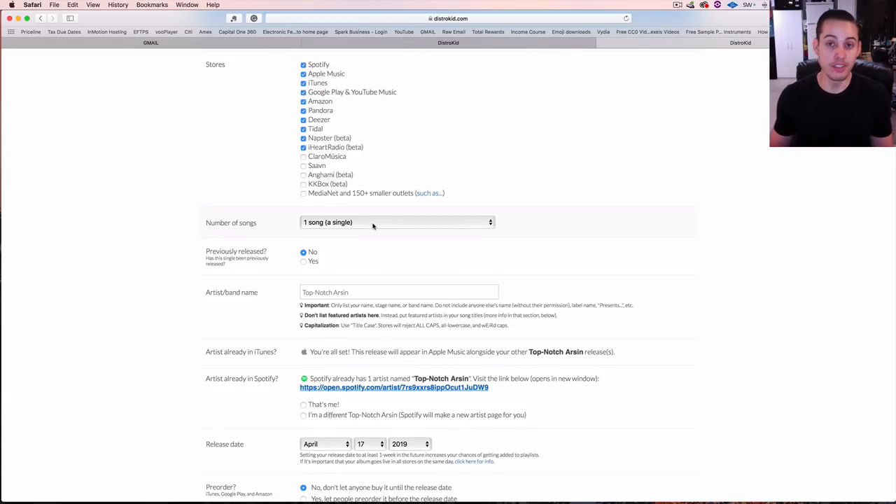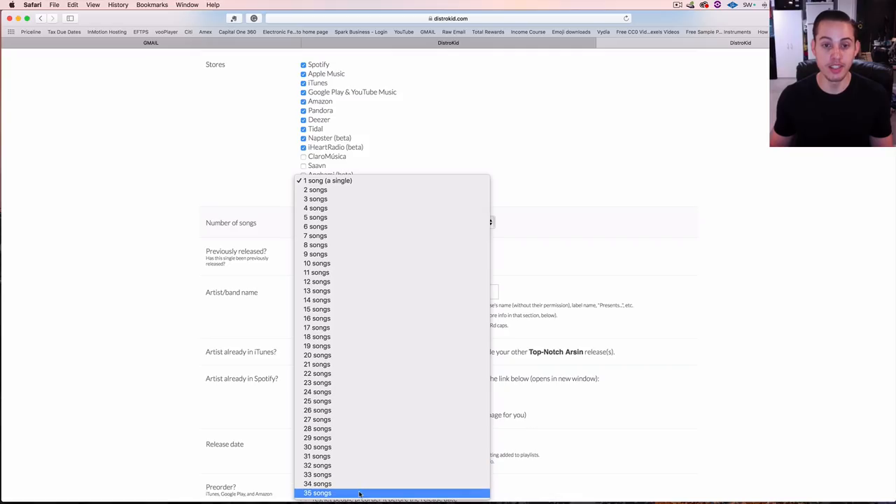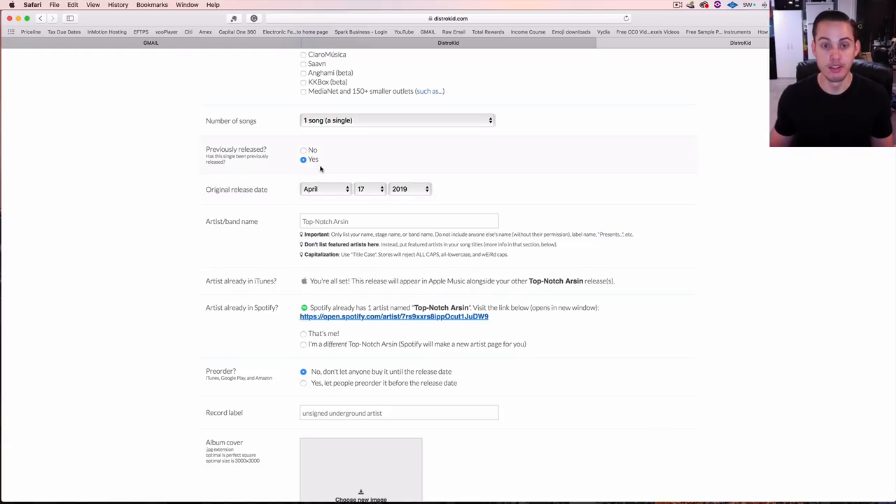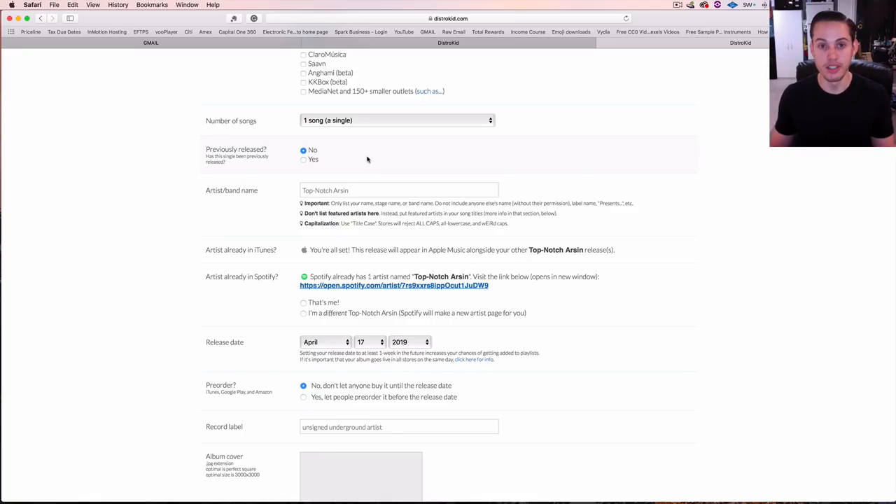Number of songs — is it a single or an album? You can go up to 35 songs. Most likely you're uploading a song for the first time, so select 'no' for previously released. But if it was released in the past, you can put yes and enter an original release date — I did this for one upload where iTunes shows the original publish date as 2014, when it was originally released before being put on iTunes.